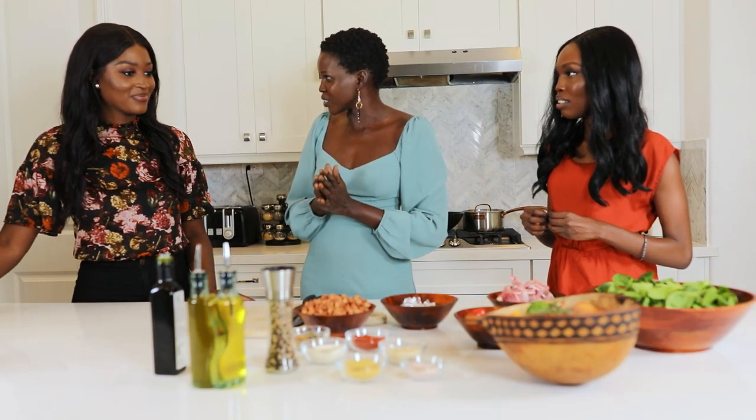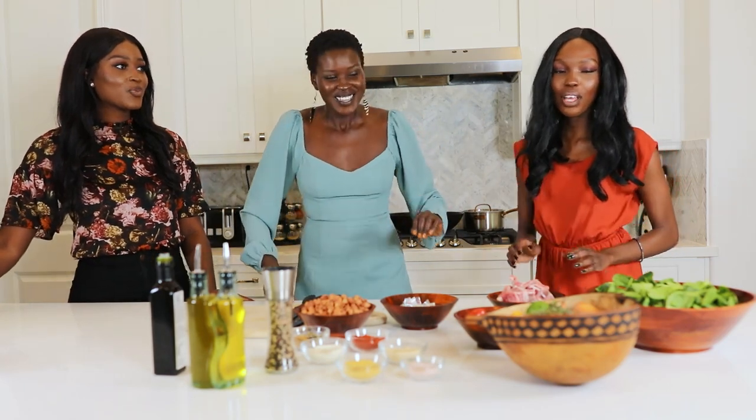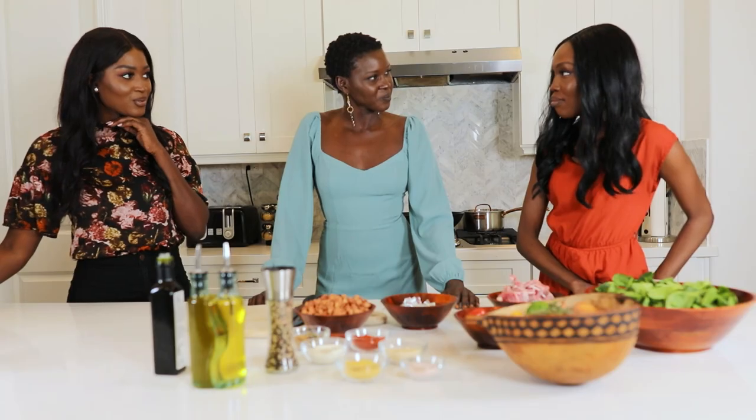I don't know what to call the peanut and spinach dish. Do you guys know what it's called? Mulacombo? No, it's not combo — it's the spinach and the peanut butter. If you guys know what it's called, drop it down in the comments.